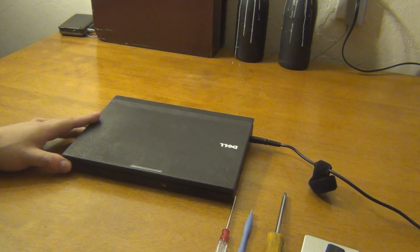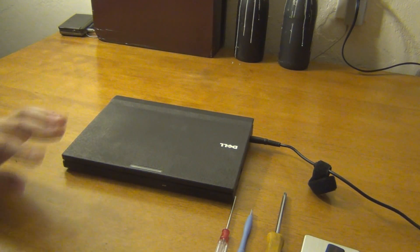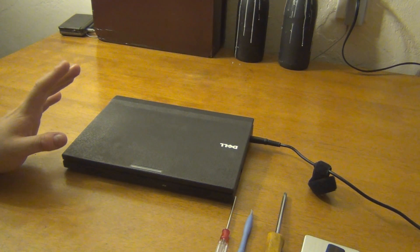Alright, hello YouTube. Adam here again. It's been a while since I've done any computing stuff. I've been in the middle of moving. Things have been kind of chaotic.